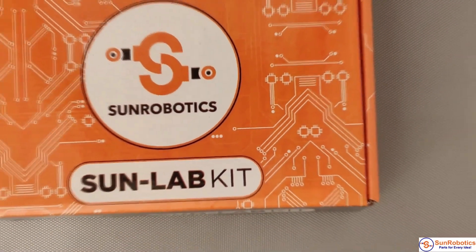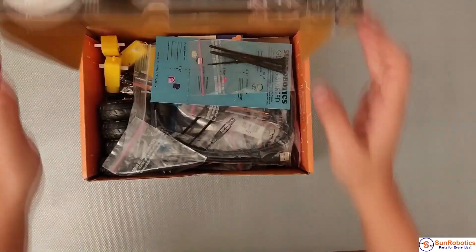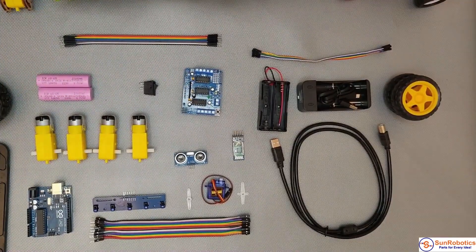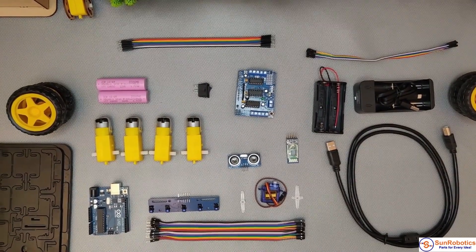The Cligo Smart Robot Car Kit is a great way to get started with four-motor robotics and sensor integration. Using the Arduino programming language, the Cligo kit comes with sensors, modules, and a chassis, which you will need to mount a servo motor on.